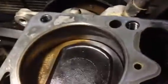Yeah, that's about it. And then here's along sort of where the head gasket was, kind of on the top.